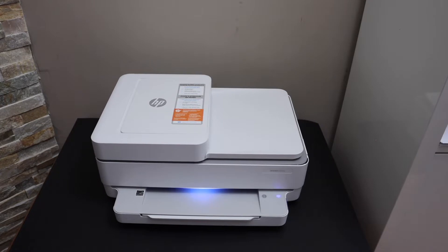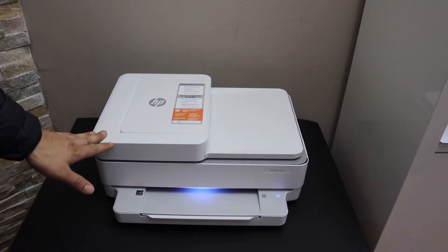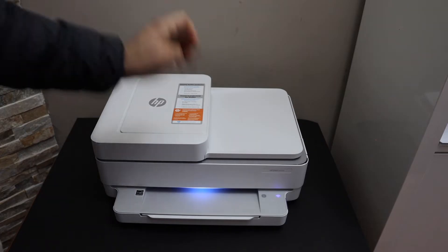In this video I'm going to show you how to do the Wi-Fi Direct setup of your HP NY 6432E printer. The first thing is to enter this printer into the Wi-Fi Direct mode — go to the control panel.